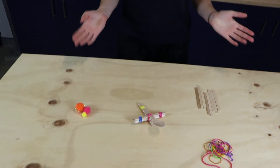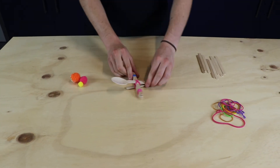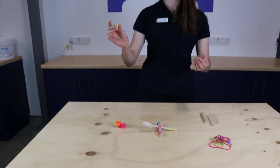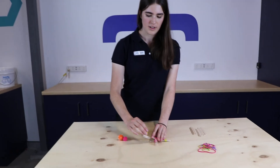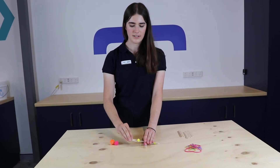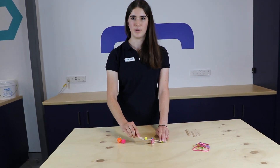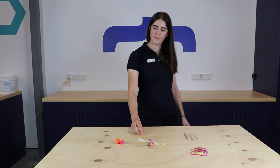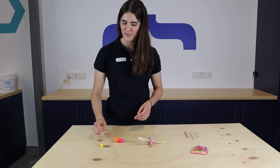Okay so now we have our catapult ready to launch. I'm going to test it out with a little one first and then we can move on to a slightly bigger one. For launching, you're going to pop your pom-pom on nice and steady and hold it towards the base because you'll get more aim that way. And letting go, our catapult launches our pom-pom just a tiny little bit into the air.